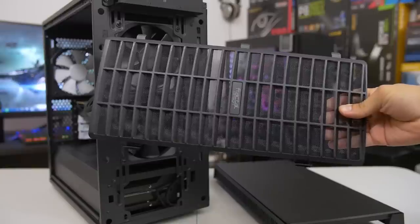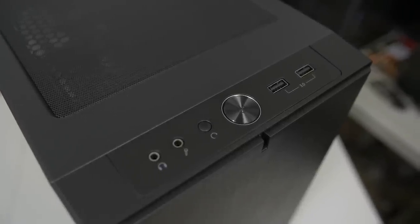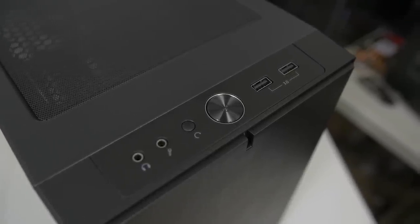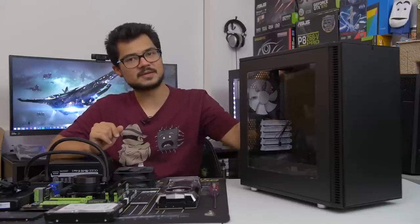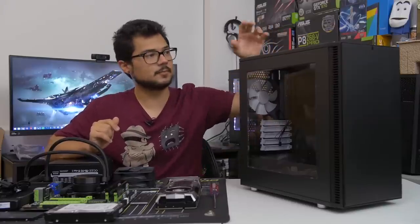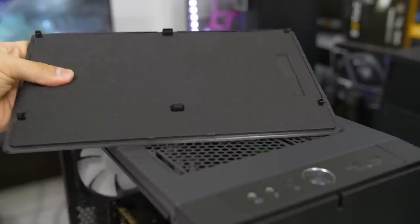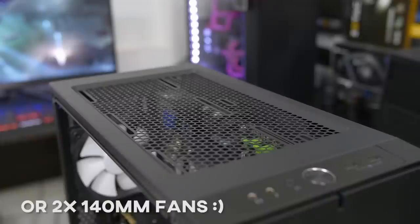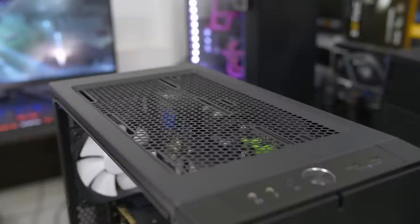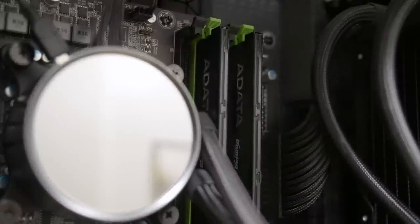If you pop off the front panel, you get a removable dust filter along with some mounting options. Moving on to the top, you've got your front panel I/O, which includes mic and headphone jacks, power and reset, along with two USB 3.0 ports. Just behind that, you get a single moduvent cover with sound dampening material on the underbelly. You can remove it to open up the case for more airflow — up to two 120mm fans or a 240mm radiator, though RAM must be no taller than 40mm to avoid interference.